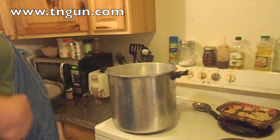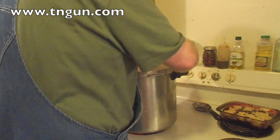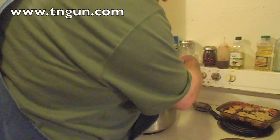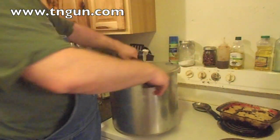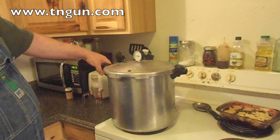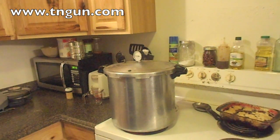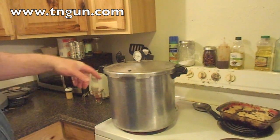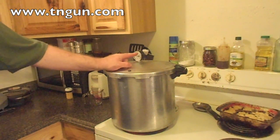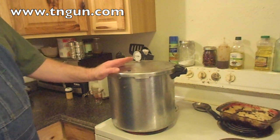We're just going to put the lid on here and wait till the steam starts coming out, gets up to temperature. Then we'll put the weight on. We're going to pressure can this at 15 psi for 30 minutes. If something happens and it drops below 15 psi, we'll restart the timer. It's very important that you have it at the correct psi for the correct amount of time.